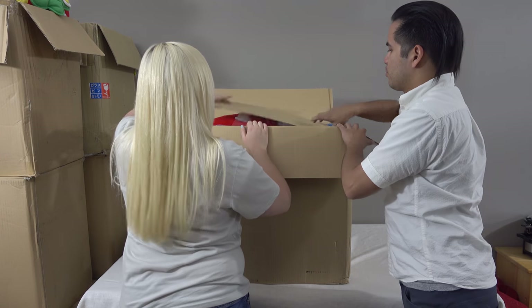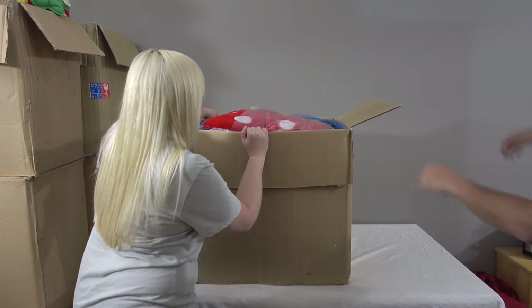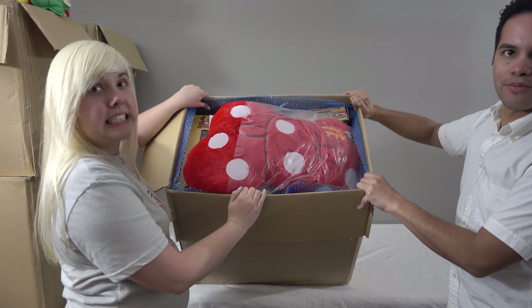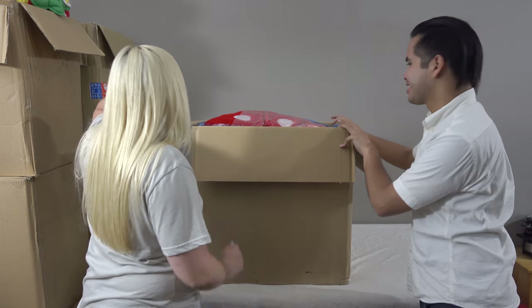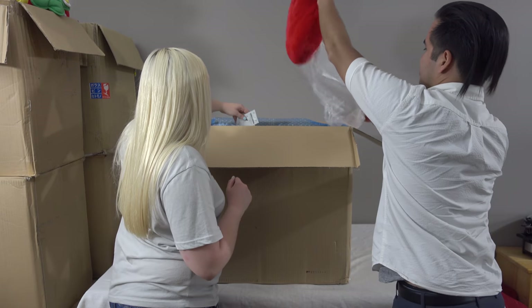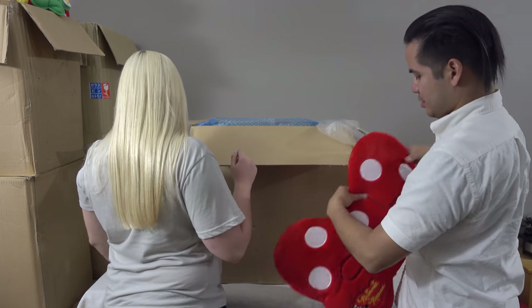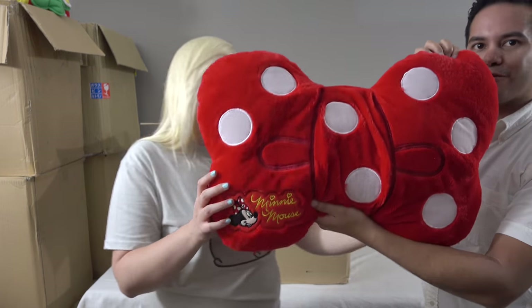Some more cardboard of course. Just one thing — pretty terrible at this. All right, let's start with this because it's right at the top: it is a giant mini ribbon cushion.